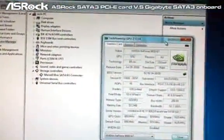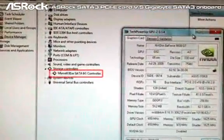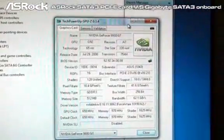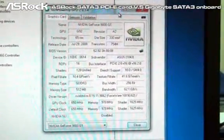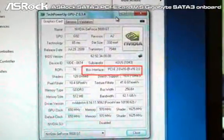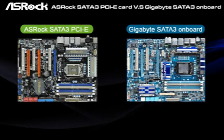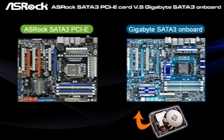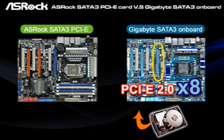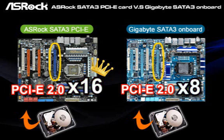Now let's check out the SROC P55 Deluxe with the SATA 3 card. In device manager, you can also find the Marvell SATA 6G controller. And in GPU-Z, it shows that the PCI Express slot for the VGA card is still running at PCIe 2.0 x16. According to the GPU-Z result, if you connect a SATA 3 device on the Gigabyte mainboard, the PCIe lane of the VGA card is reduced to PCIe 2.0 x8 instead of x16. When connecting the same SATA 3 device on the SROC SATA 3 PCIe card, the PCIe lane of the VGA card is still running at PCIe 2.0 x16.